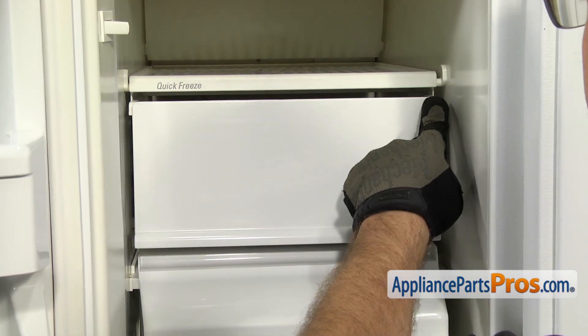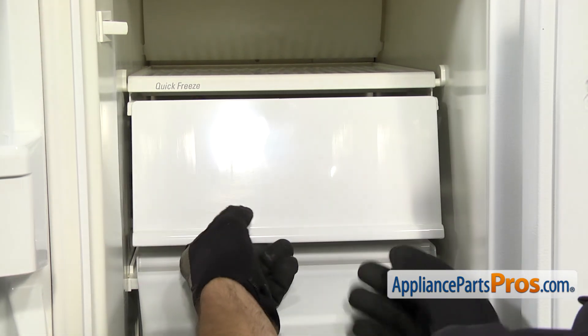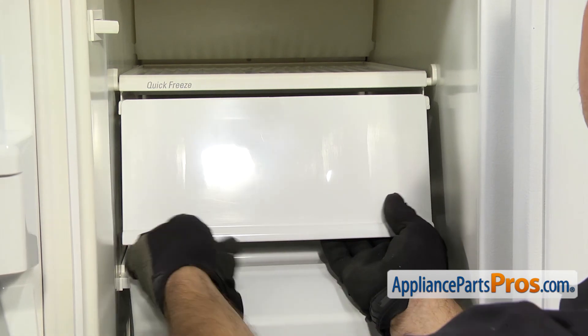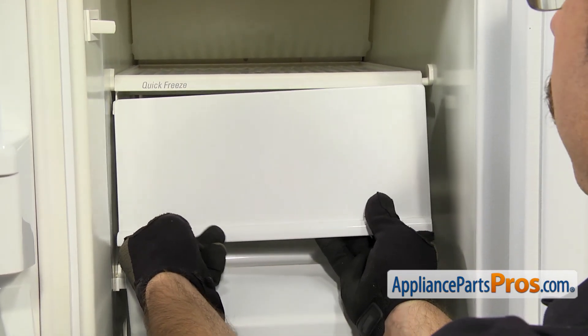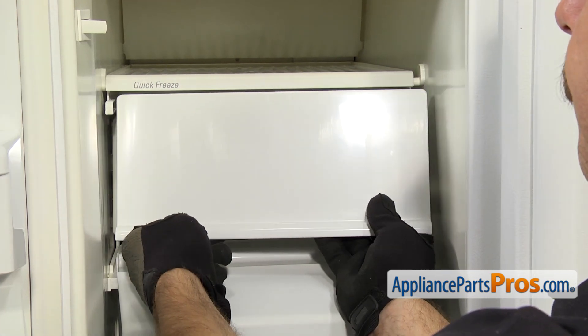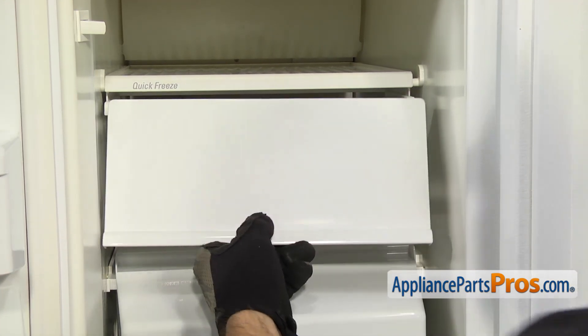It's just mounted on these two points right here on some mounting pins. So all we're going to do is flex it this way, just enough to get the pin off of this side. Once you have it off, you can pull the pin off the other side. Once you have it released, you can pull it out of the freezer.